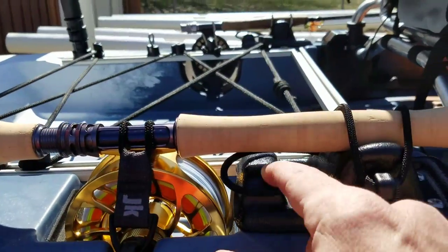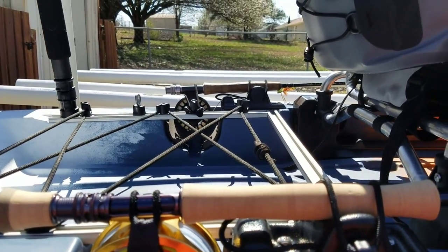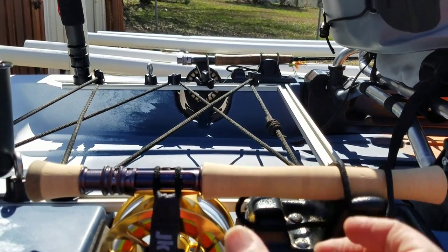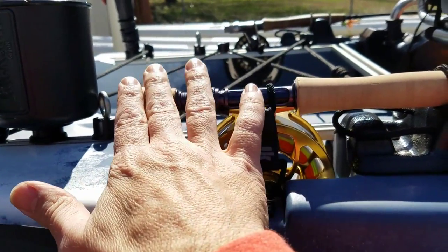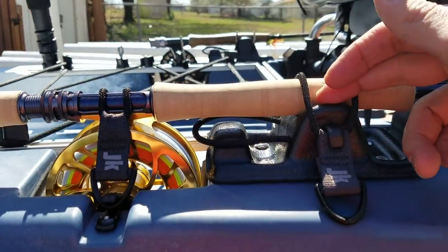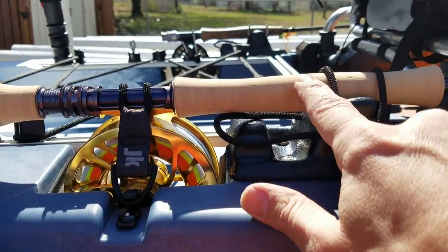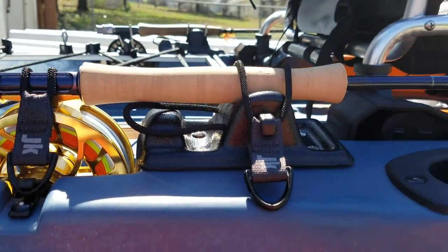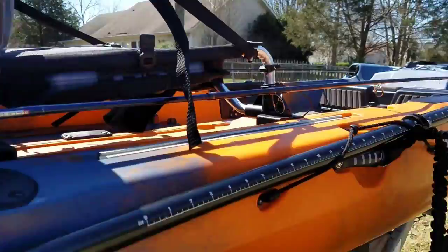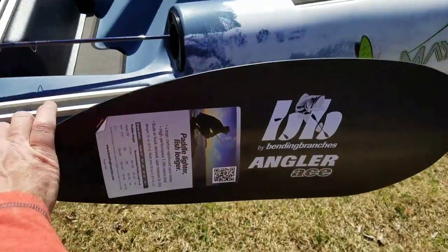One of the other features is this extra loop here - this bungee cord. What that's for: if you have a seven-foot-six rod or a two-weight or three-weight, something that's short and small without a big butt section or extended fighting butt, the handle section sits here and your reel will sit right in here, and this bungee goes over the butt of your reel. So if you've got a little three-weight or two-weight, it'll still mount it and sit nice and secure. It'll give about 8 to 10 inches of rod tip protection on a seven-foot-six rod.